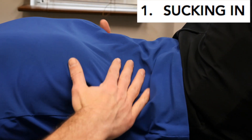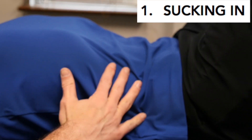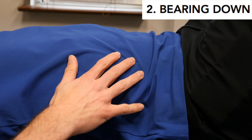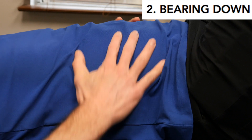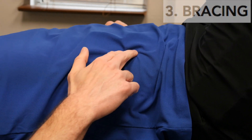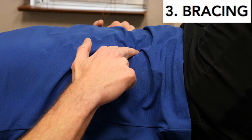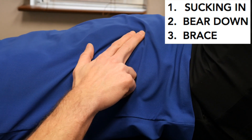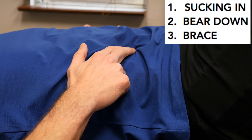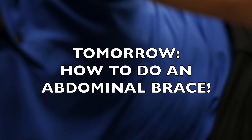The first thing you might be doing is just sucking in, pulling your belly in — you'll feel your ribs flare out. This is not contracting your core. The second thing you might be doing is bearing down, which is using your diaphragm to build up a lot of pressure in your stomach, and you'll feel your belly push out like there's a bowling ball in there. The correct way to contract your stomach is an abdominal brace, where you're actually contracting the abdominals.